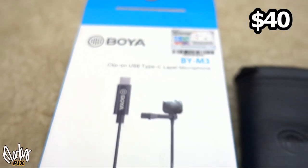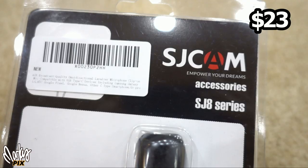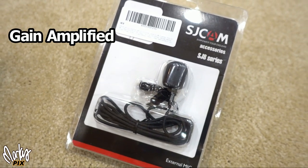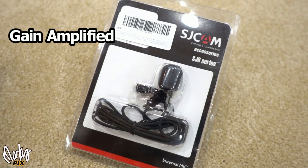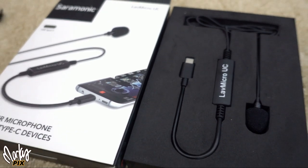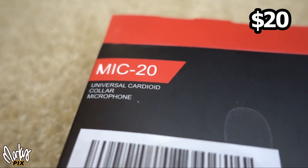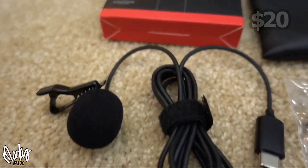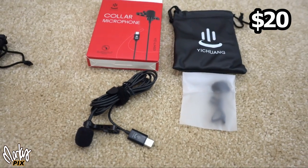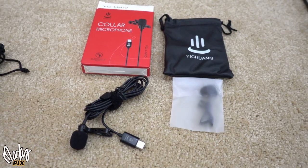Here's what they sound like with no processing. First, the cell phone itself at arm's length with no microphone plugged in. Then: the Boyah BY-M3 clip-on USB Type-C lapel microphone, the SJCAM SJ8 series external microphone, the Ceremonic Lav Micro UC (with and without the foam), the MIC 20 universal cardioid collar microphone, and the Yi Chang YC-LM10 (with and without the foam).